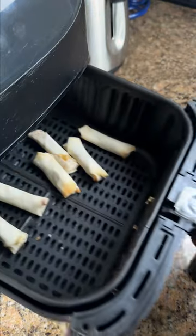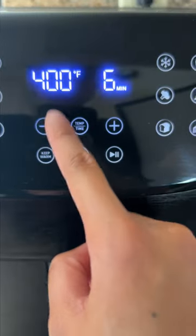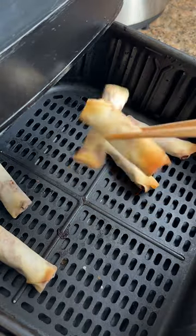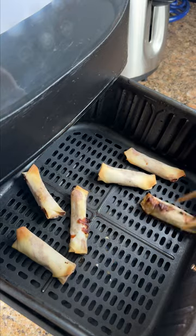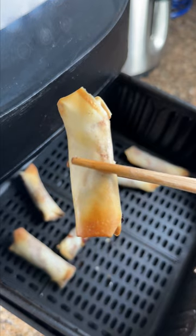I looked up various air fryer recipes online, and they range from 350 to 400 Fahrenheit. Some of them had the meat already cooked, but mine are raw, so I went with 350 Fahrenheit for 10 minutes to make sure they're cooked. When I checked and saw it wasn't crispy enough, I raised the temperature to 400 for another 5 minutes. The wrapper looks brown and crispy, so I took it out for the taste test.